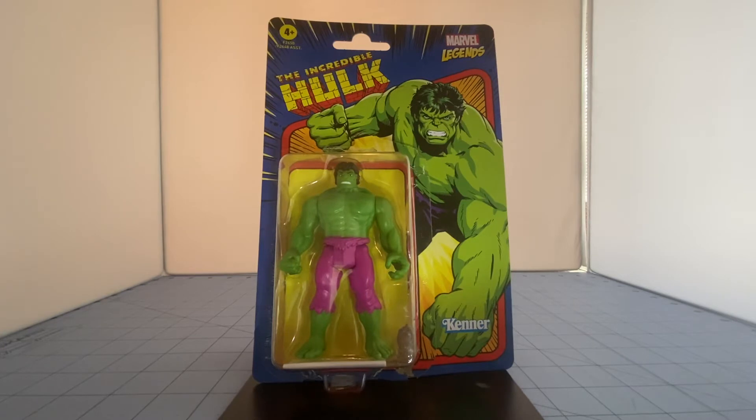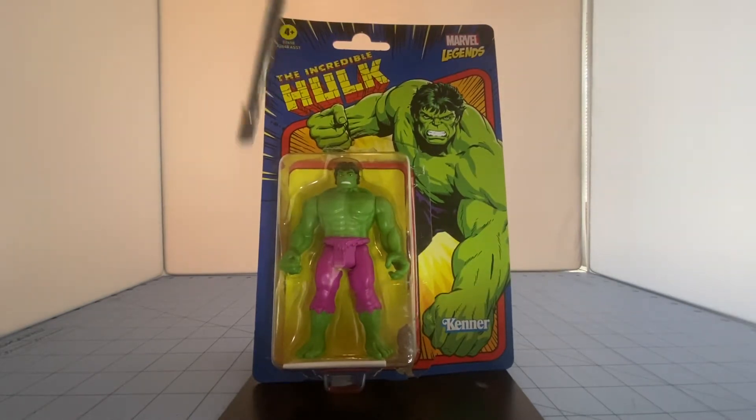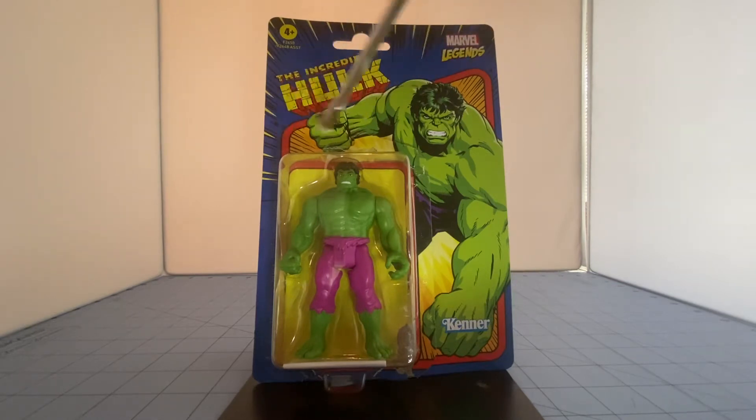I like to start from the top to the bottom. This is the front of the card. On the top you can see there's a four-plus rating — that's the recommended age group. You can also see that Hasbro has its own Marvel Legends logo in the right corner. On the top it has black and yellow action lines going around the edges, on a dark blue background that flows down to the bottom. From there you can see the Incredible Hulk logo, and there's a red outline around the card and around the bubble.